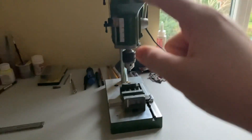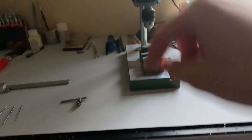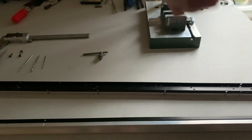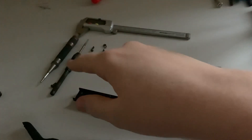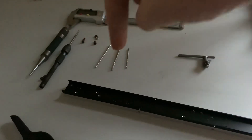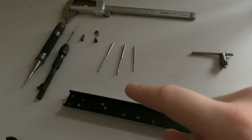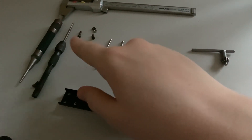I use a pillar drill — they're always handy because it makes sure you drill at 90 degrees to the workpiece. If you're using a handheld drill you can go off a bit, and then when you come to tap the holes they'll be off, and when you're trying to put screws in it's an absolute nightmare.